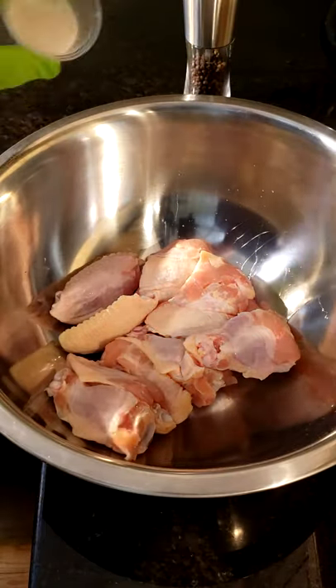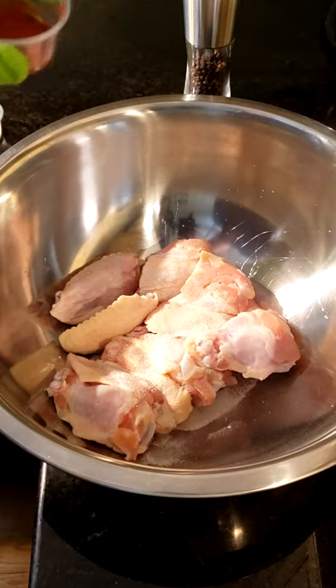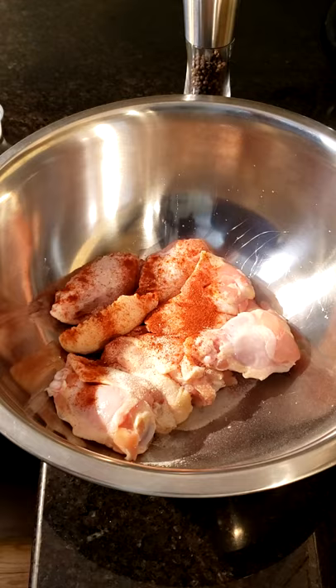Get your bowl, throw your chicken in. Half a tablespoon of garlic salt, half a tablespoon of onion salt, three quarters of a tablespoon of paprika, and salt and pepper to taste.